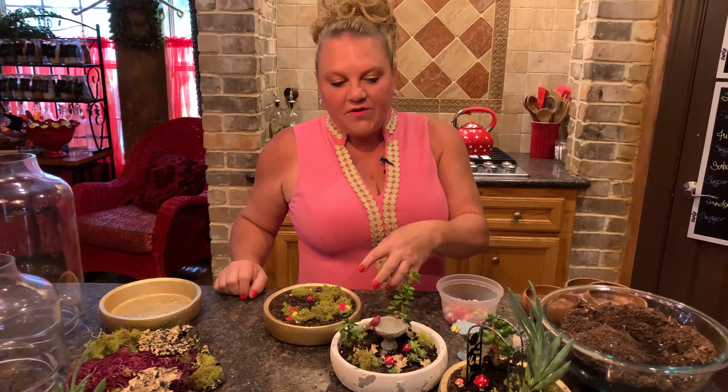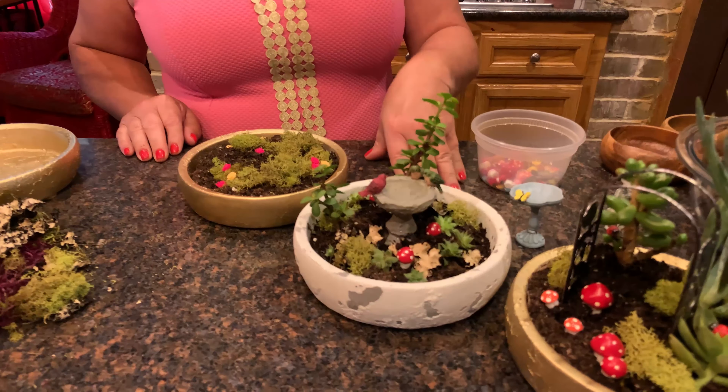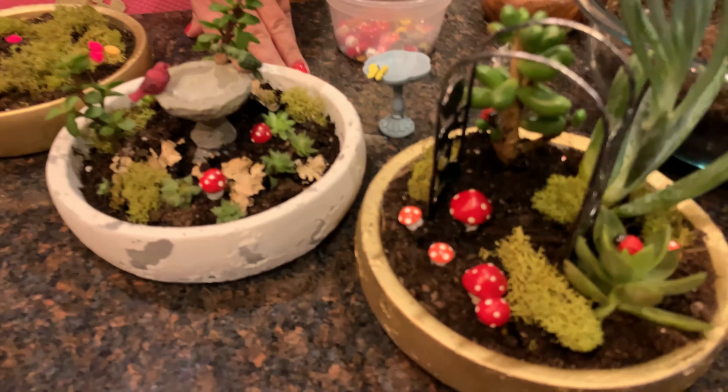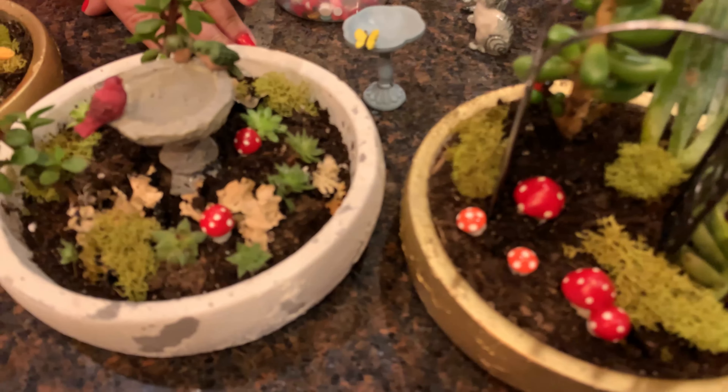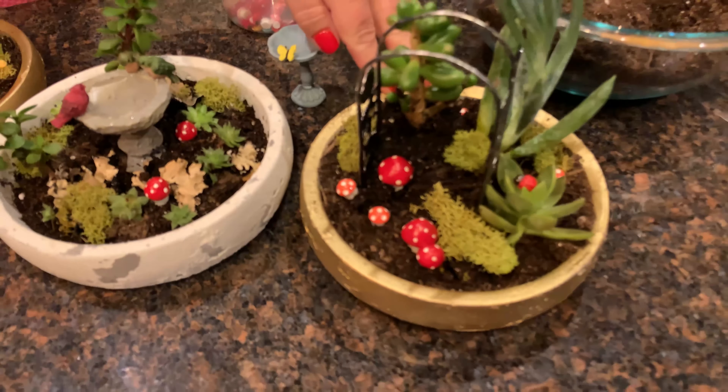Hi everybody, it's Alisa Murray here. We're doing another DIY and I want to show you these terrariums. I've been working on them for a little bit — as you can see, I've already started a few of them. They're just so cute and so easy to do, and one of those things you'd really want to include the children on. This first one I've actually pretty much finished.